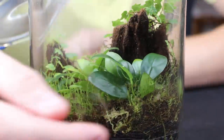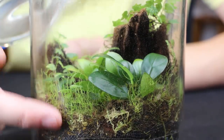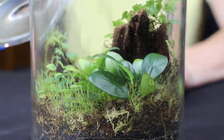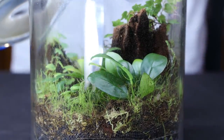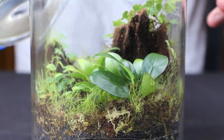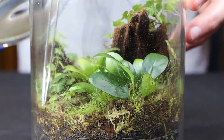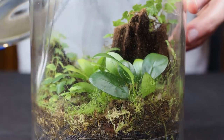I also want to go around and trim the moss. You can see it's actually growing up the glass — I don't mind a little height, but I want to cut it maybe in half so it's not growing up that much. I snip it and then use my tweezers to press it back down over the top of the substrate.